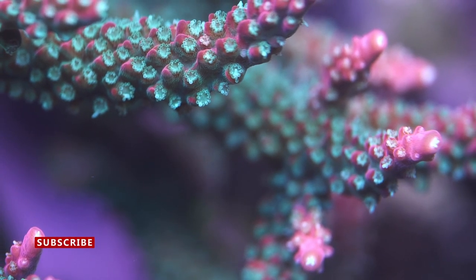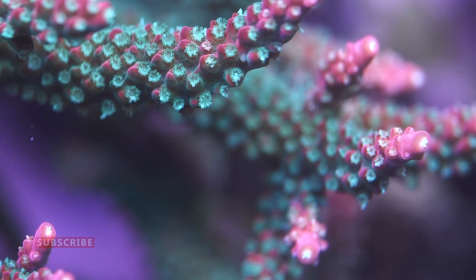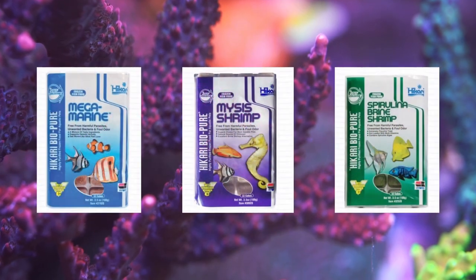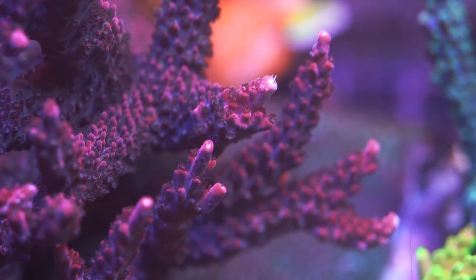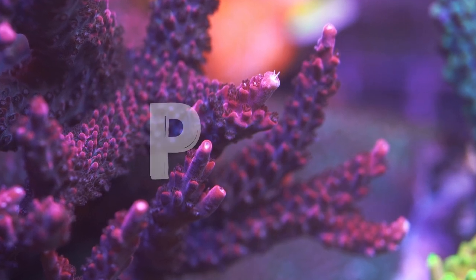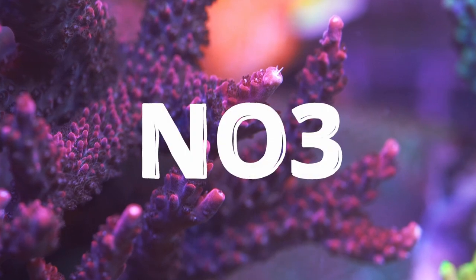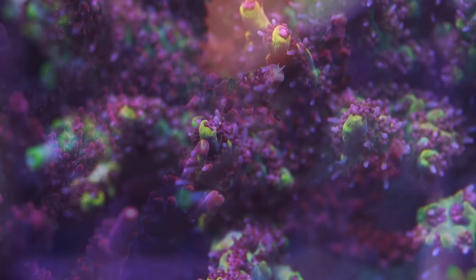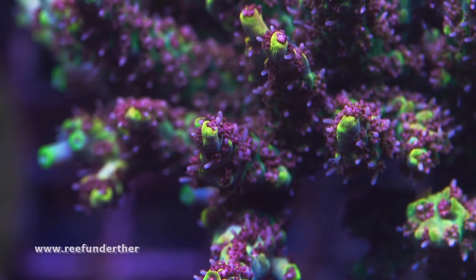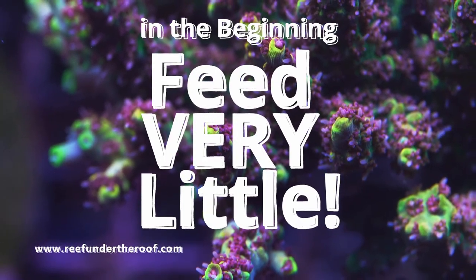When you've added fish, the next thing you have to do is feed them. Like kibble is for dogs, flakes and pellets are for fish — but like a raw diet is healthier for dogs, frozen seafood is healthier for fish. In most cases, flakes and pellets will pollute your water with phosphates more than frozen seafood will, since frozen seafood is richer in amino acids and nitrates, which fish and corals prefer over phosphates. I suggest feeding both varieties.